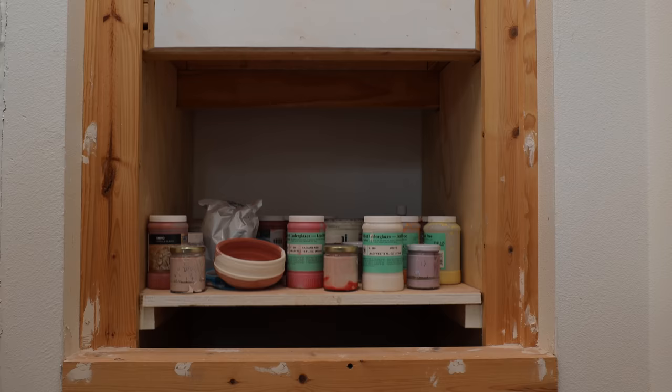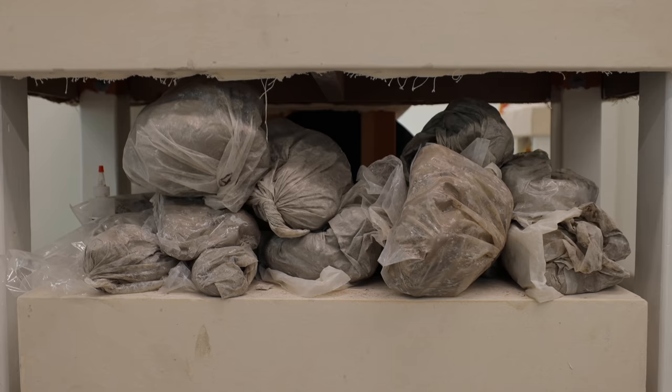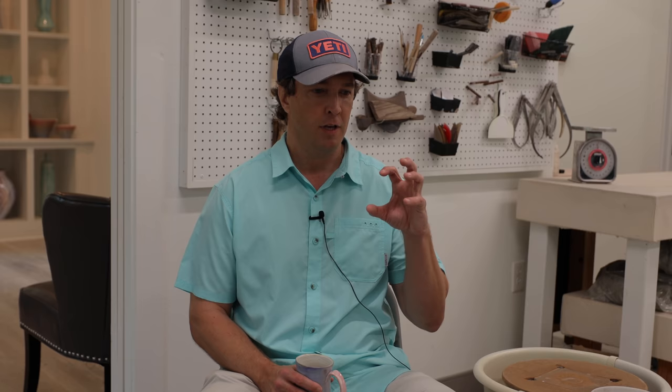My name is Garrett Pendergrass. I'm the owner of Garrett Pendergrass Pottery here in Fort Worth, Texas. The tactile qualities of it, getting to work with your hands, the immediate effect — you have both something fast.